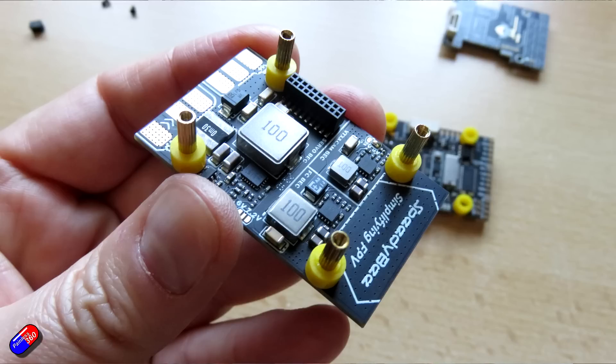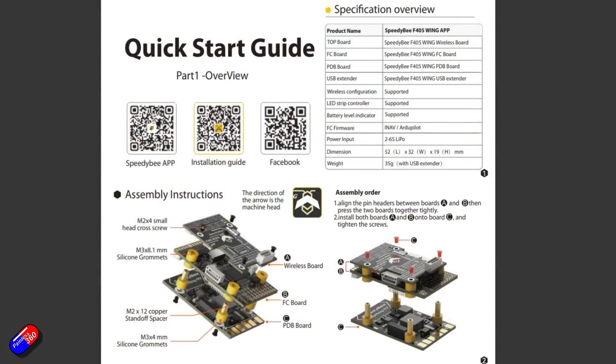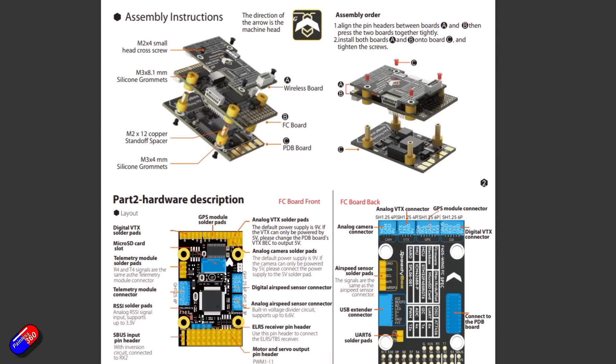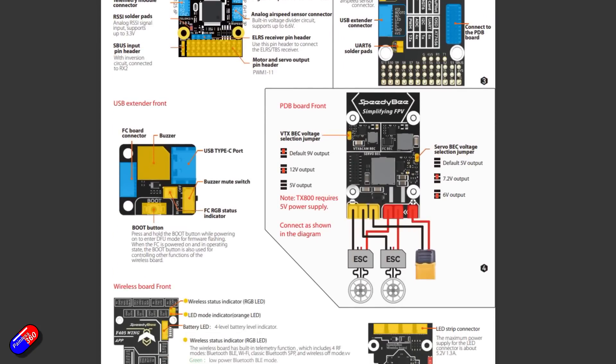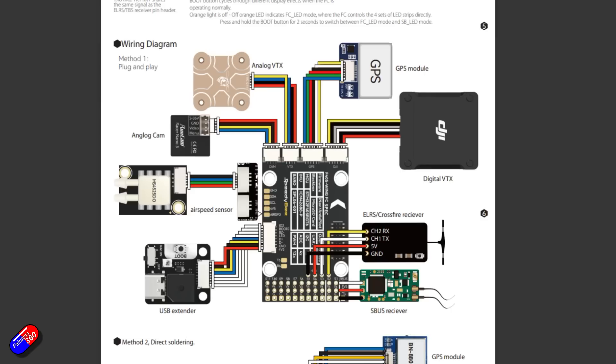There's also a separate VTX BEC output, which is configurable. It defaults to 9 volts at 1.8 amps, with 2.3 amps peak, but you can set it to 12 or 5 volts via a jumper to suit different video transmitters — a lovely idea. There's also a separate servo BEC output, as you'd expect on a wing board. That outputs 4.9 volts at up to 4.5 amps, 5.5 amps peak, and is configurable for 6 volts or 7.2 volts via a jumper on the back.